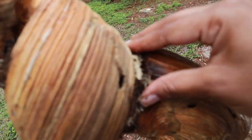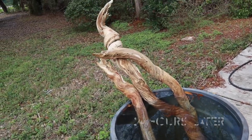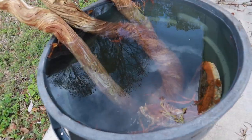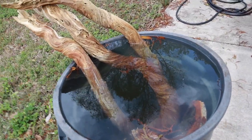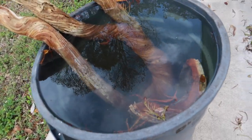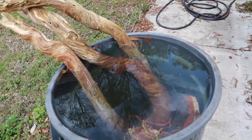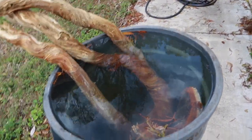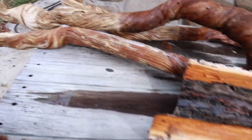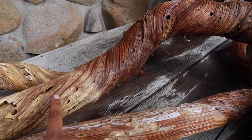Alright guys, our branches have been soaking in the bleach solution for 24 hours. Originally we did 18 hours on one side and then flipped it for 24 hours on this side. Now in order to leach out the bleach, I'm just going to soak it in some regular water and then change the water periodically to allow the bleach to seep out of the wood as best as possible. One thing I want to point out is the difference in colors between this side of the branch and this side.